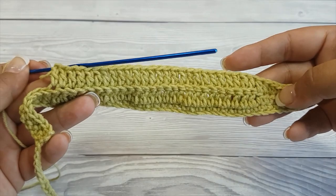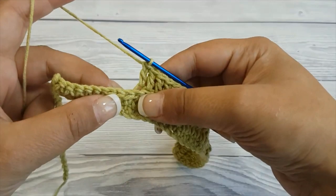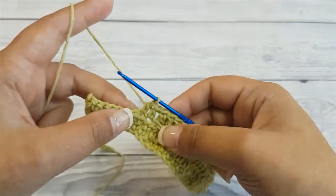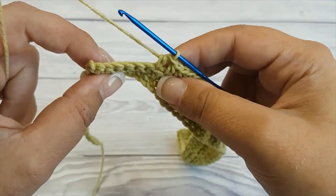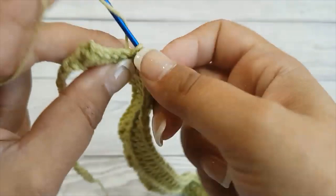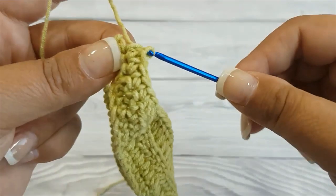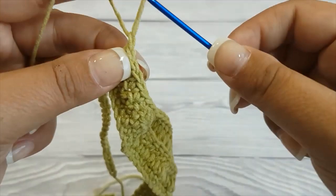Now continue to crochet as normal and make 3 half double crochet, followed by 6 single crochet. Chain 1 and this is your 3rd row.